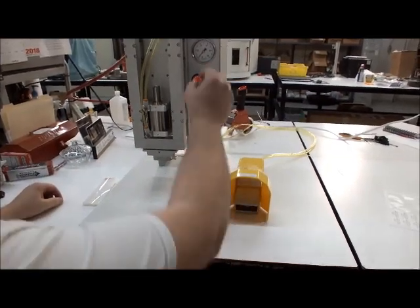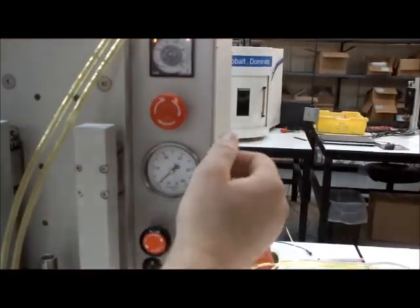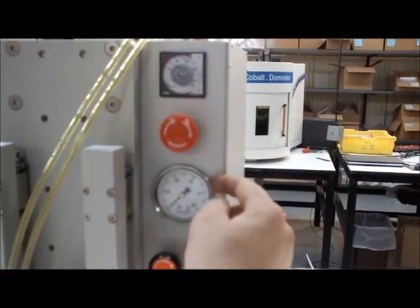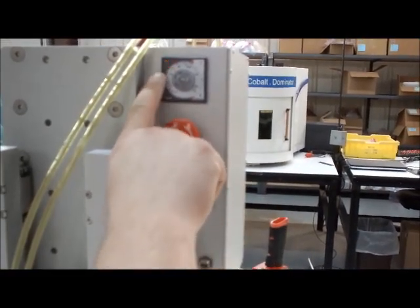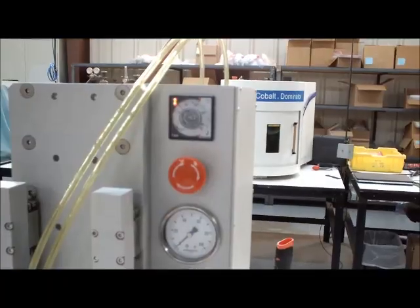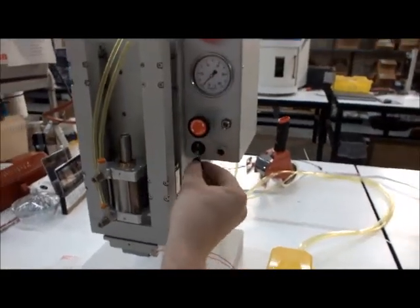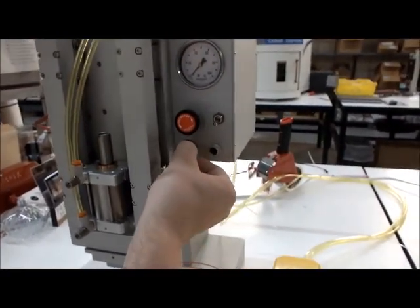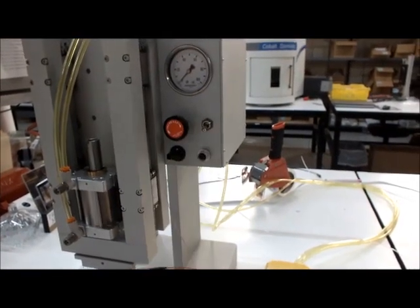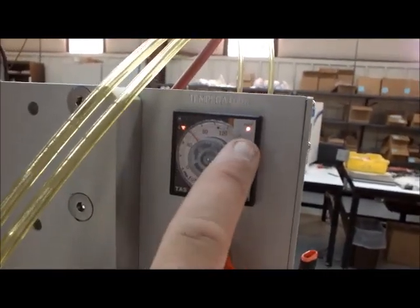Let's take a look at the controls up here. When you take the e-stop out, it lets power to the unit. This is the temperature controller, and it starts blinking. The reason it's blinking is because it doesn't have a thermocouple feedback. I'm going to show you where these plug in — the thermocouple plugs in right here. You can see it stopped blinking, and the output came on.